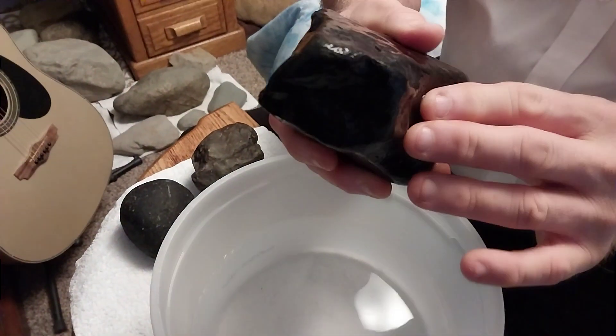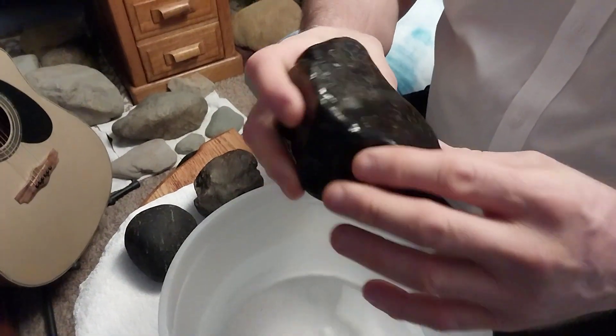The fusion crust is all worn down. The rough part is soft and it's glossy.